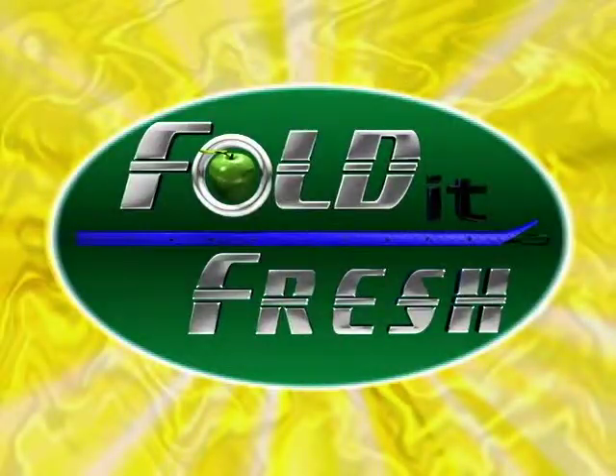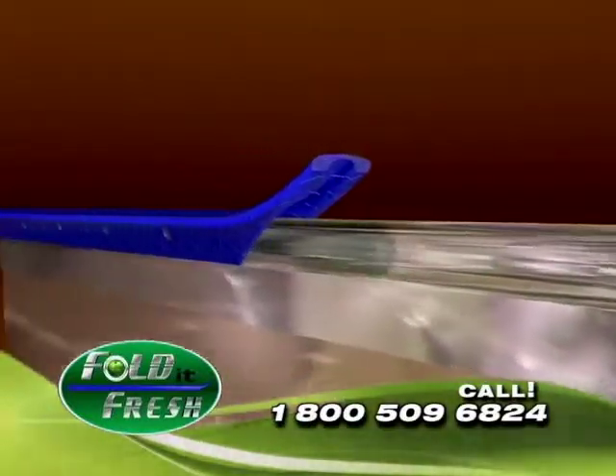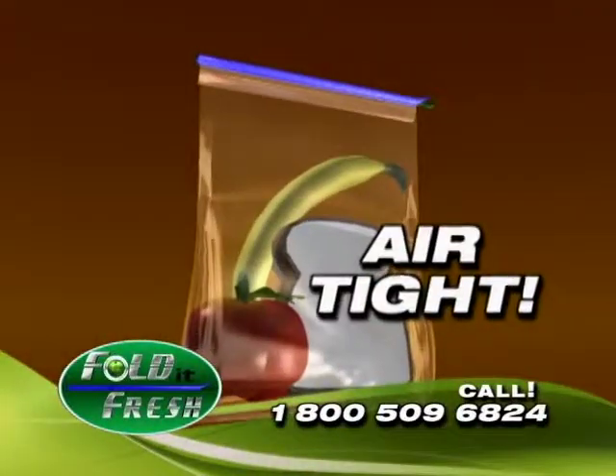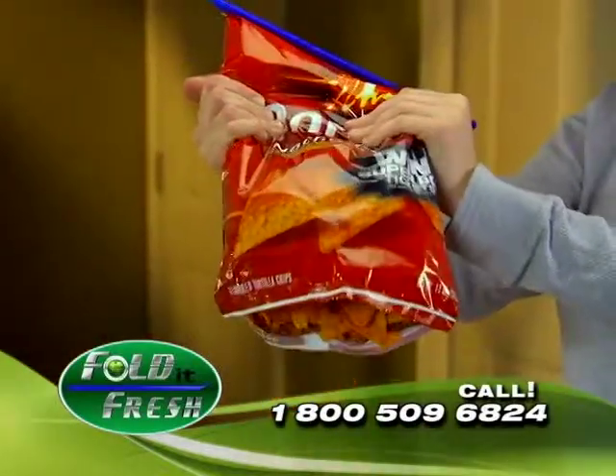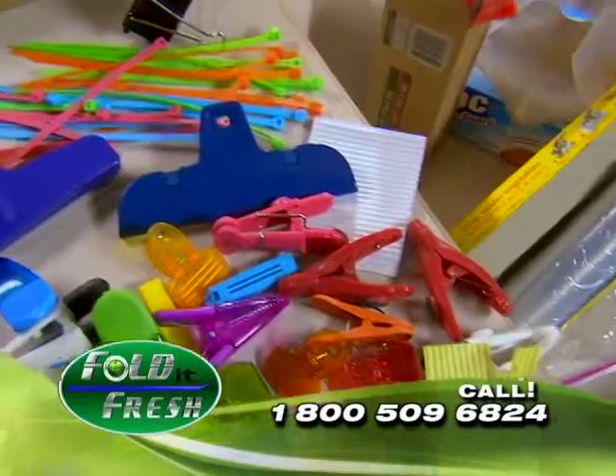Introducing Fold It Fresh. Fold It Fresh is a unique sealing device that slides onto nearly any bag after you fold it, creating an airtight seal that's stronger than the bag itself, which keeps your food fresher longer. And we're all familiar with bag clips.